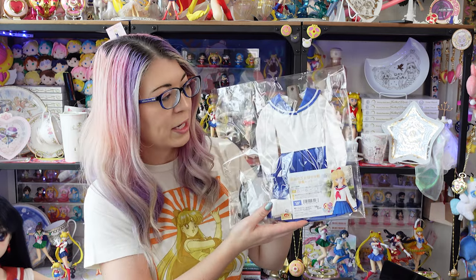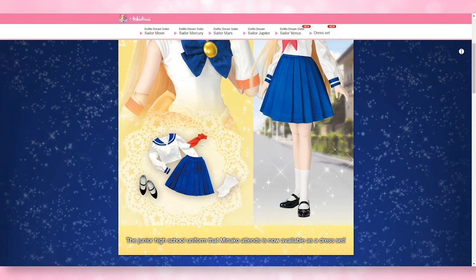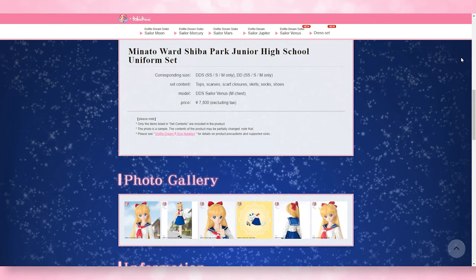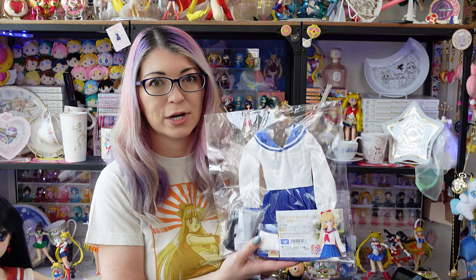I got her and was also able to pick up her school uniform — a separate purchase through Volks, via a lottery system for the privilege of purchasing the doll, the school uniform, or both. The Minato Ward Sheba Park Junior High School uniform costs 7,800 yen, around $75 USD. The Dolphy Dream Sister Sailor Venus doll is about $600.